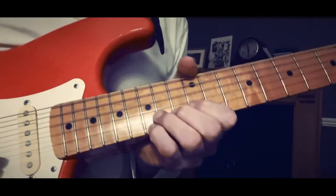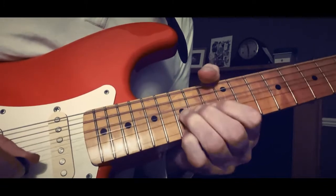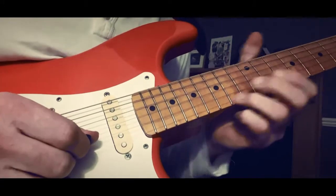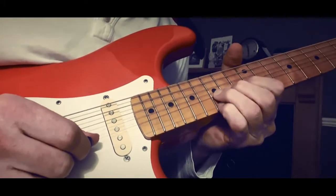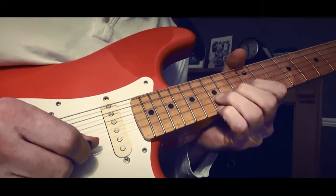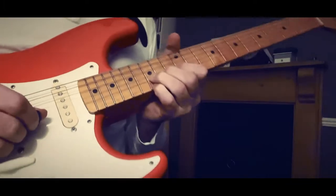Then you've got this up here. You're bending up on the B string and bending up on the 15th, keeping your little finger on the 15th on the E string but you're not moving that. Now here's the weird bit.